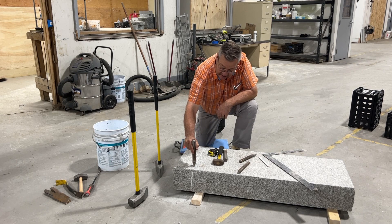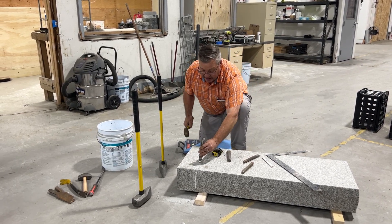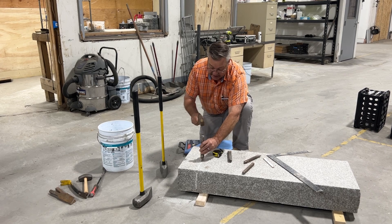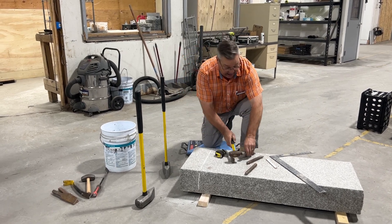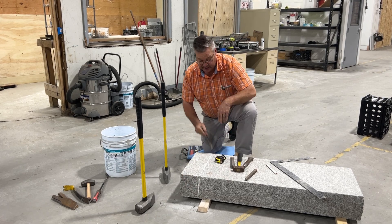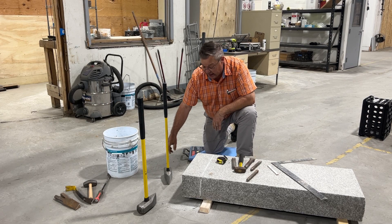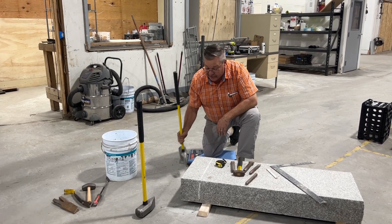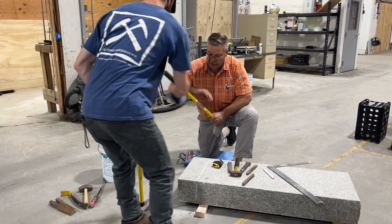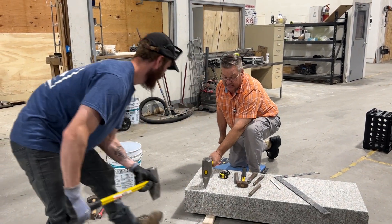I went along and traced the stone — tracing is like something like this. Then I used the one-inch tracer and traced the sides, and now I'm ready for the big hammer to split this stone off. So why don't you grab that hammer.